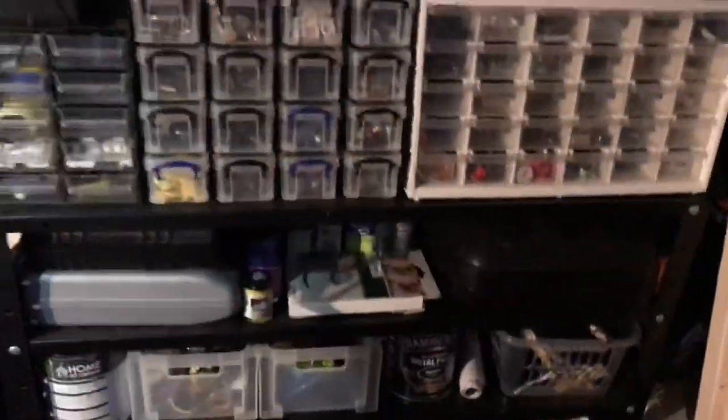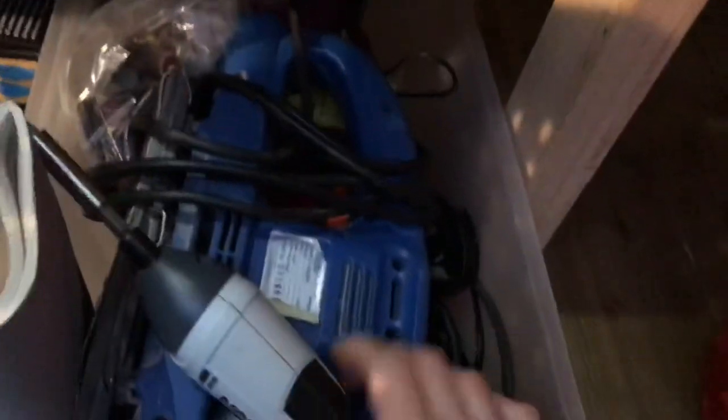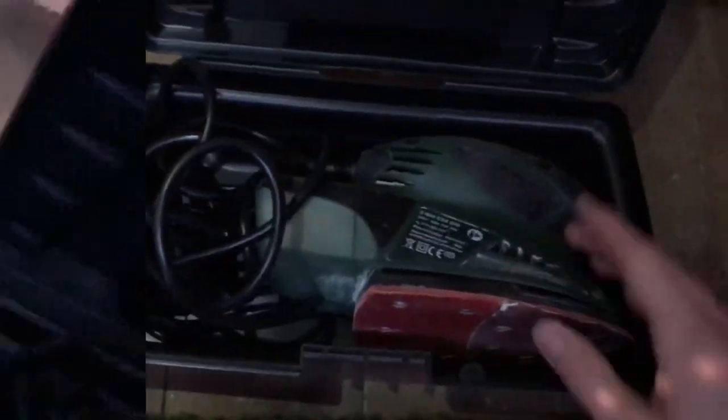My sander unfortunately started excessively vibrating, so I was looking at buying a new one to replace it — it's a Draper. Someone actually gave me this new one though — it's a PSM-8TA. I used it today on the chopping board and I have to say it's a really really good quality sander, so that lives under there along with my other power tools and health and safety equipment.